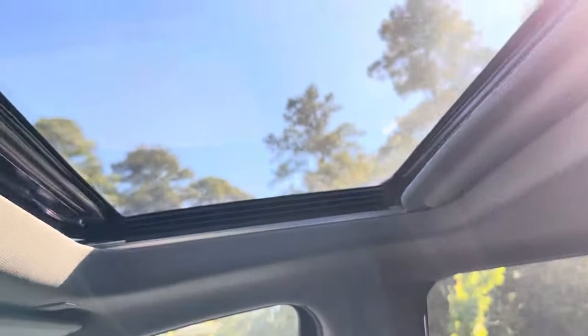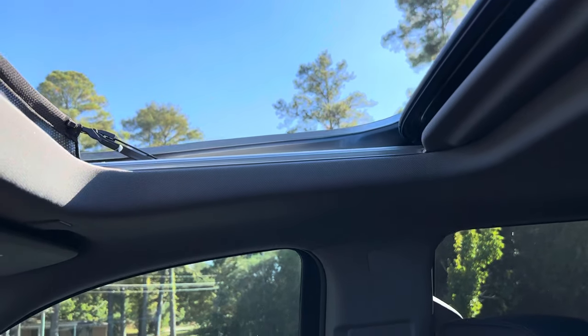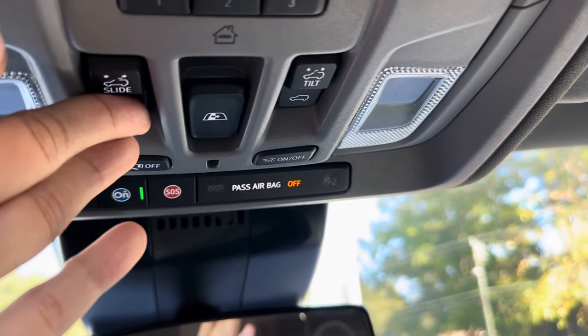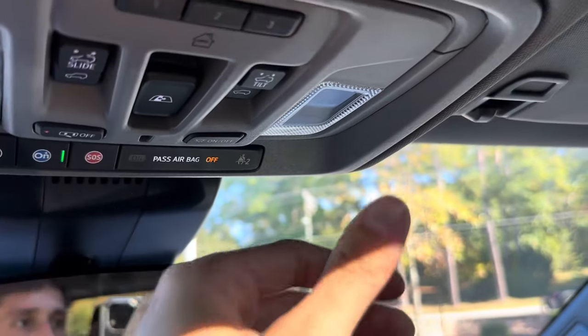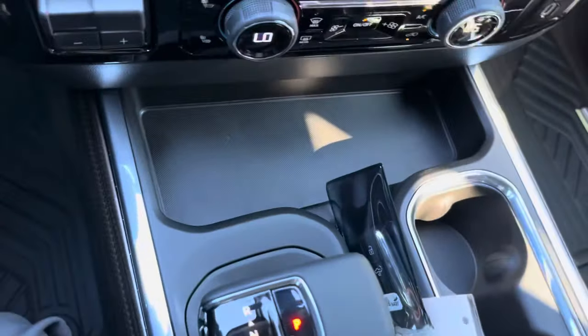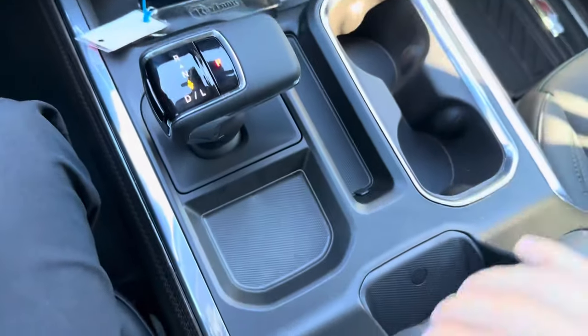This button will slide the sunroof open and closed, and you can also tilt it up and back down to manually open or close it. There's lots of storage up here — you can put your keys, phone, wallet, everything up here in one place.